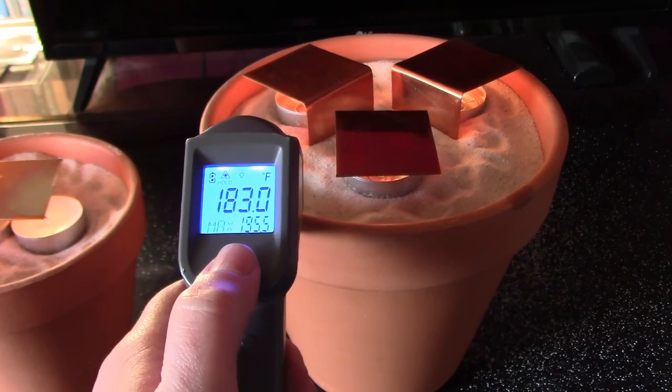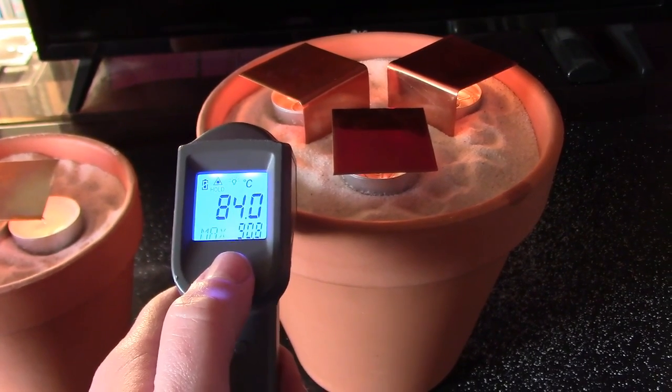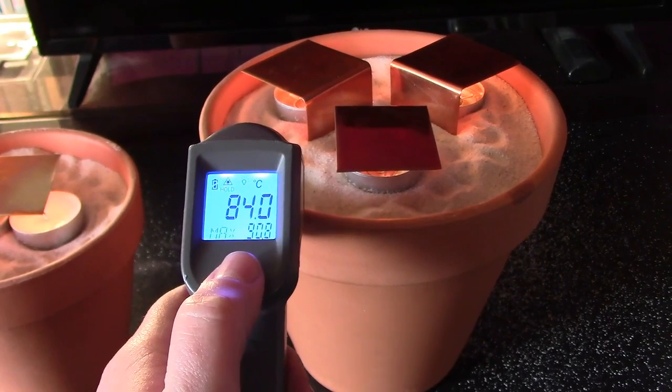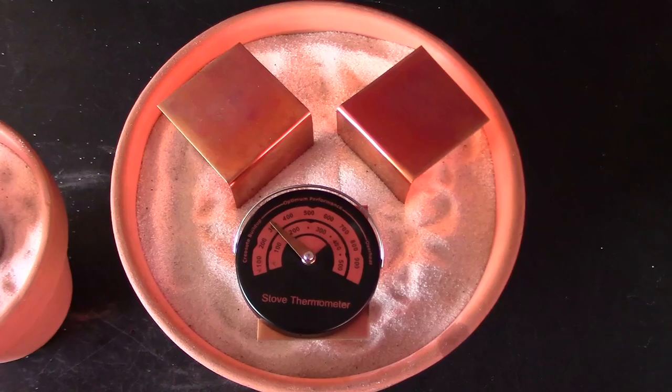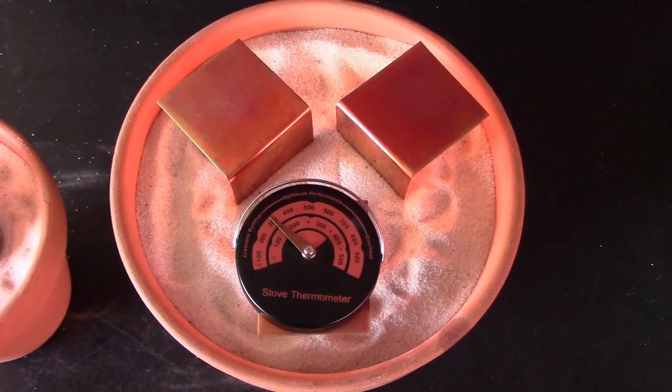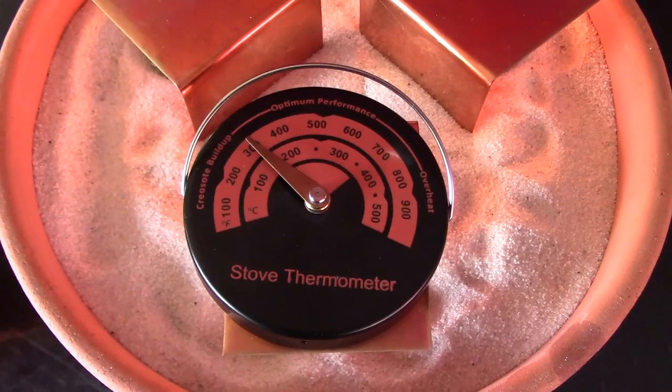There's your sand temp right there — 183 Fahrenheit, 195.5 max, or 84 Celsius, 90.8. Check it out: 300 Fahrenheit, about 150 Celsius.